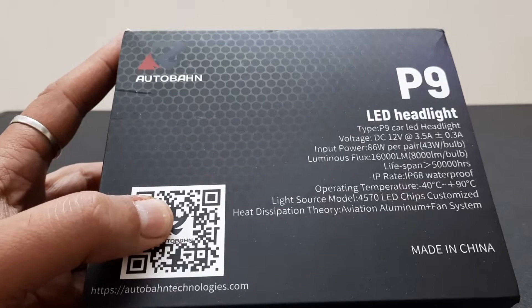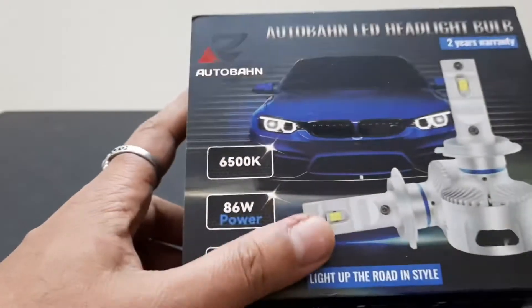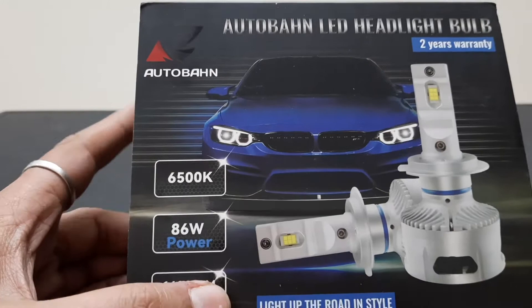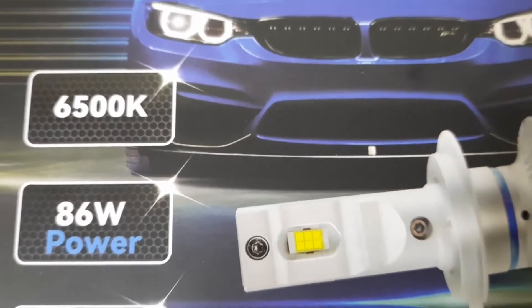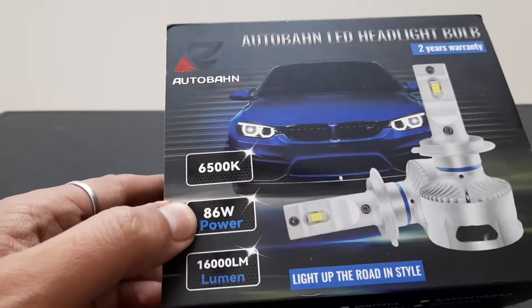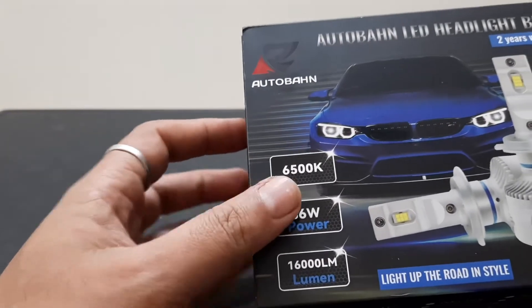It uses a hybrid aluminium material, which is also used in premium segment cars and bikes. This is the H4 socket model, the color temperature is 6500 Kelvin — towards the whiter side — and the total power of both bulbs combined is 86 watts. So per the spec, this gives 16,000 lumen. Let's unbox and see what's inside.